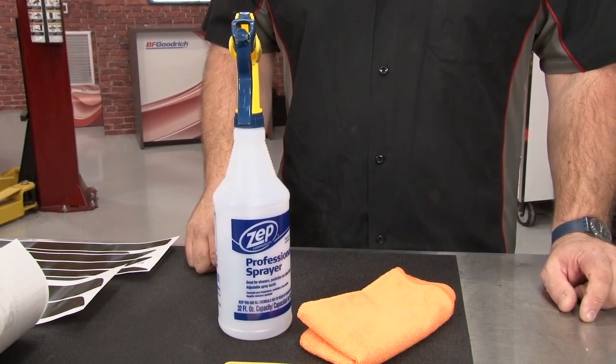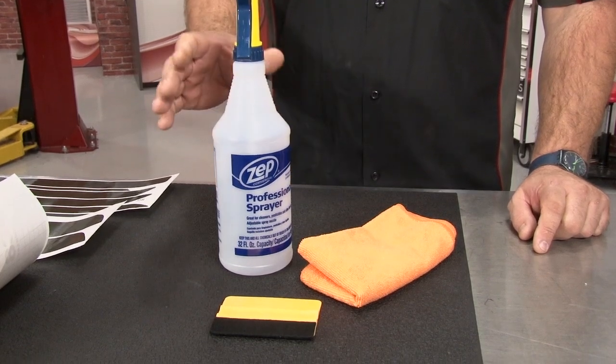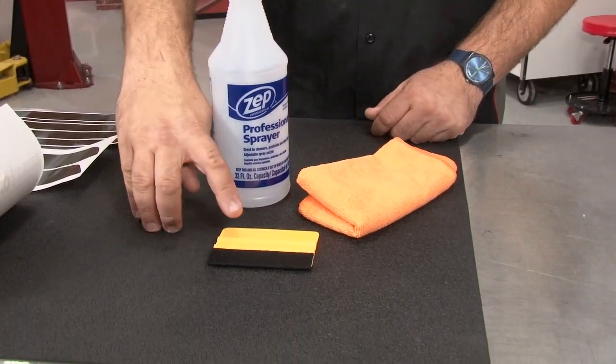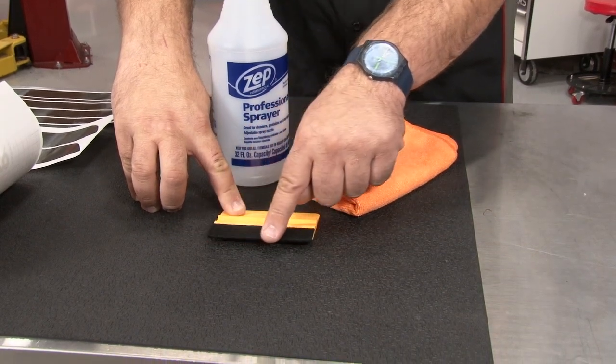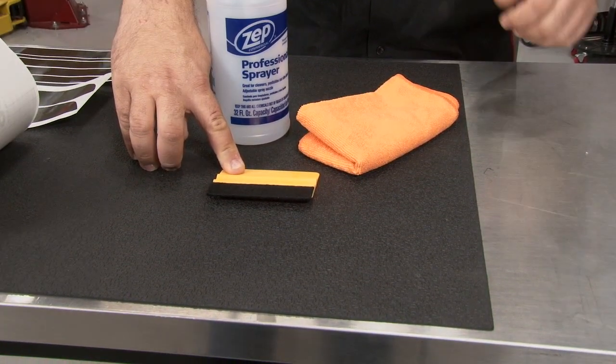As far as tools go for this installation, I would suggest a heat gun and then picking up one of these kits available here at CJ Pony Parts. This kit is going to give you a nice quality water bottle, a microfiber, but most importantly, it's going to give you the squeegee with a felt tip, which is very important in getting the creases out of the vinyl without damaging them.